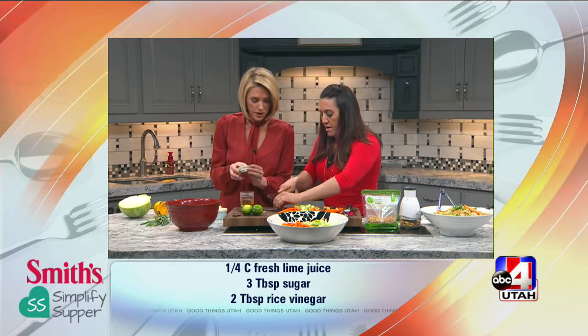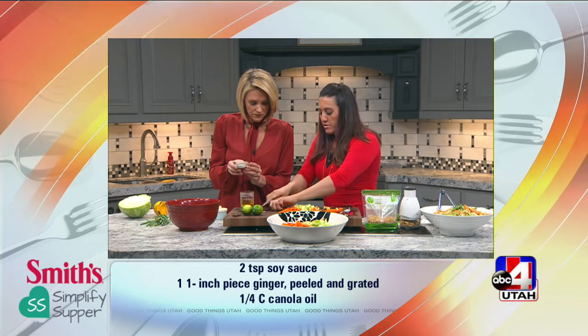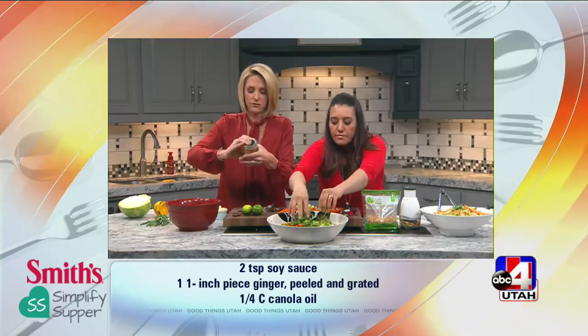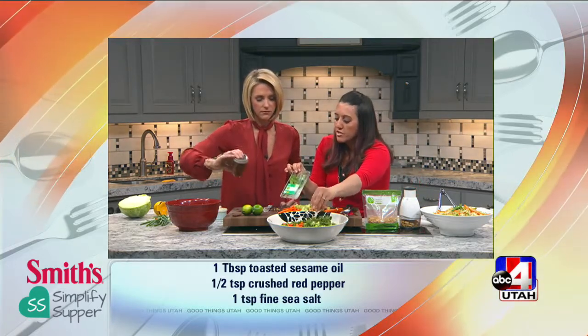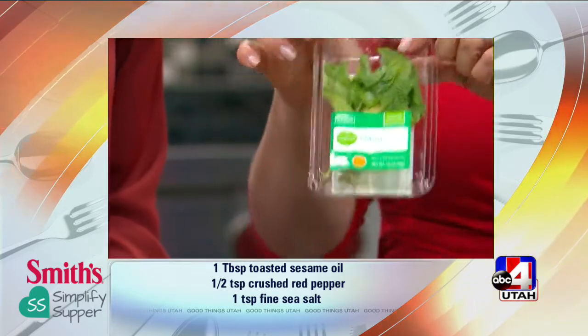Okay, you put the lid on and shake it, and I'll just finish tossing the greenery together. A little bit of cilantro and a little bit of freshly chopped mint. I love that at Smith's they have all of these herbs — you can find any herbs you need right in their little produce section like this, already washed and ready to go. You just chop them up.